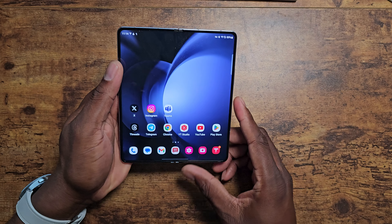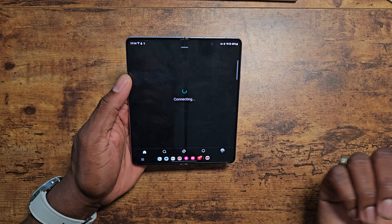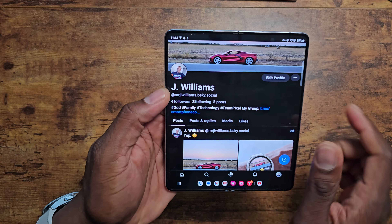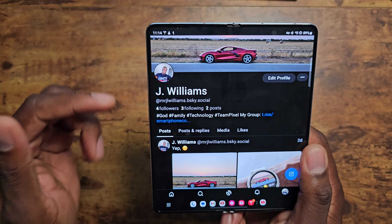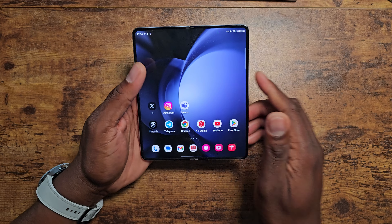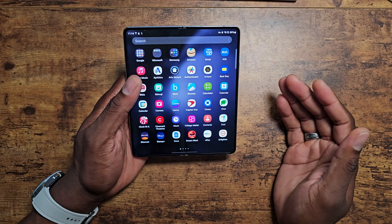I can really appreciate what Samsung is doing here with the Z Fold 5 — they have proven themselves. Anybody on Blue Sky yet? If you're on Blue Sky, go ahead and follow me on there. That's my Blue Sky — it's just going to be Mr. JL Williams. Follow me there. I think Samsung is kind of doing the most with the Z Fold 5.